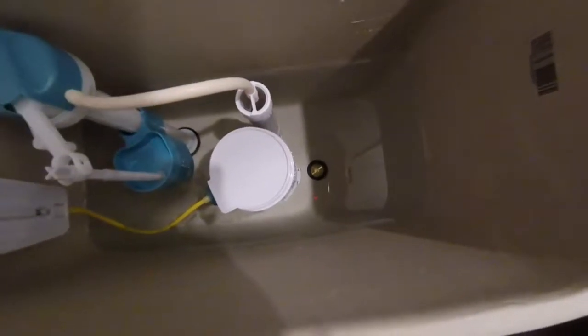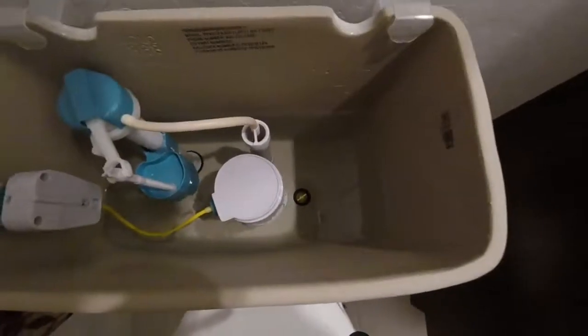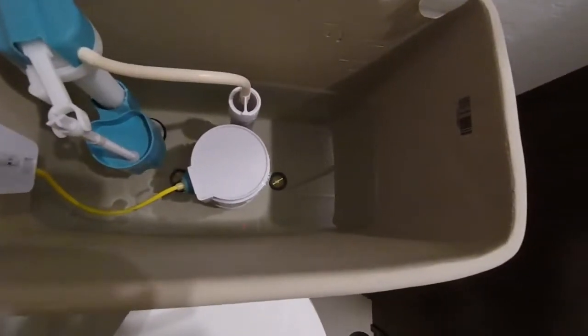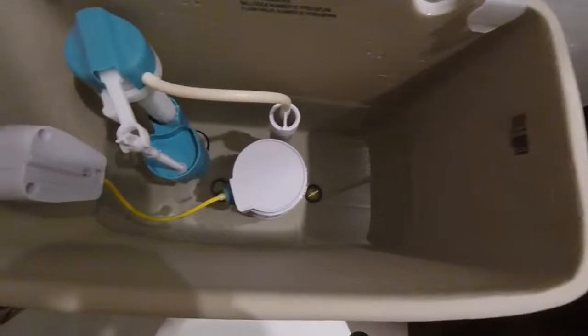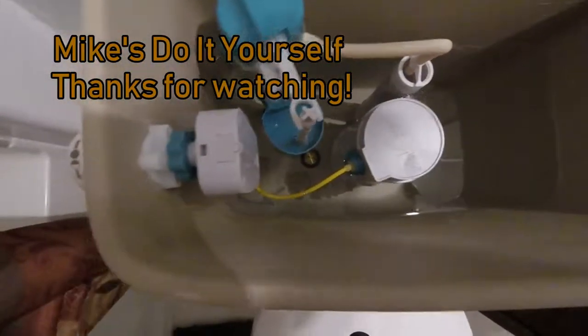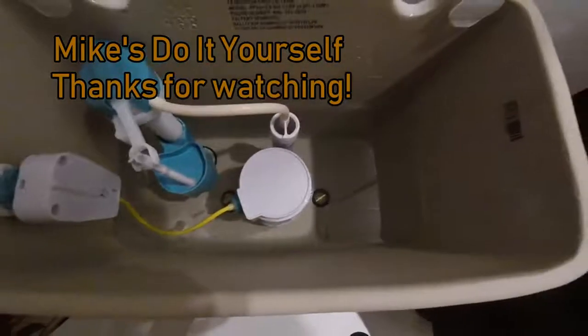That'll keep the tank from rocking back and forth, which will keep those screws from leaking over time, and it'll keep the ring between the tank and the bowl from leaking as well. I hope this has been helpful. This has been Mike from Mike's Do It Yourself — good luck on your next home improvement project, and thanks for watching. Don't forget to like, share, and subscribe.